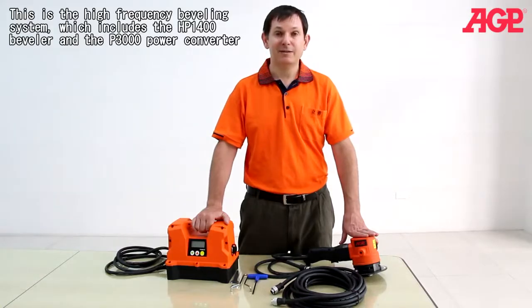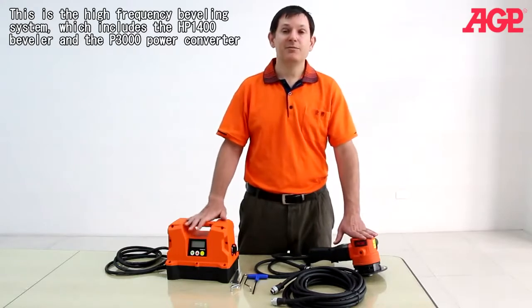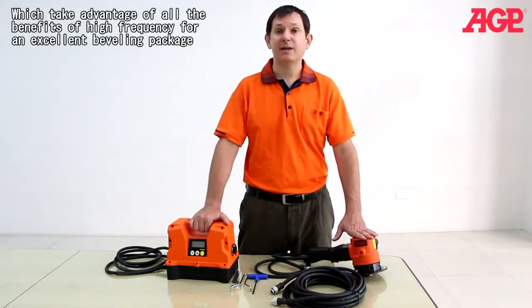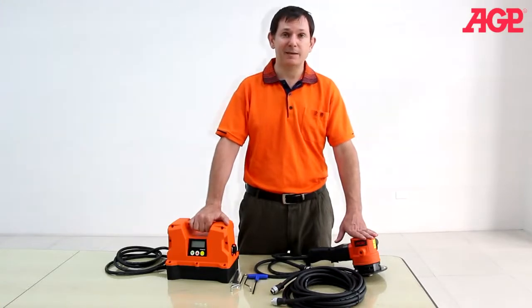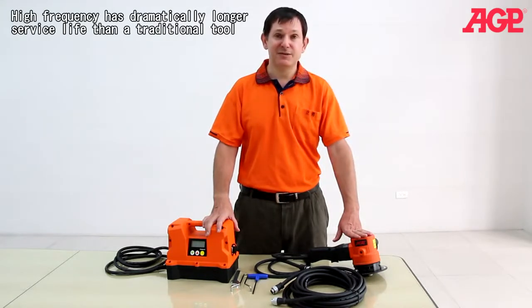This is the high frequency beveling system, which includes the HP 1400 beveler and the P3000 power converter. These take advantage of all the benefits of high frequency for an excellent beveling package. High frequency has dramatically longer service life than a traditional tool.